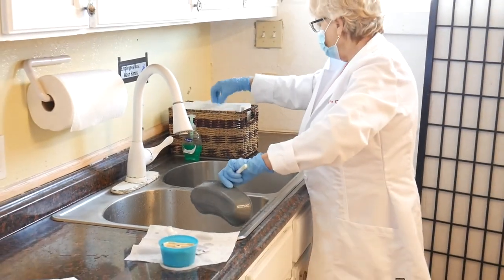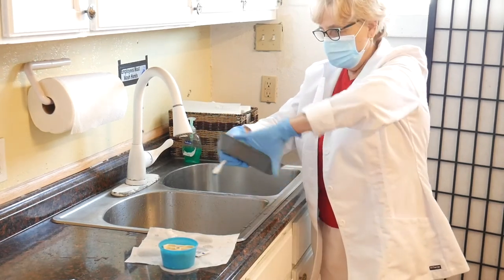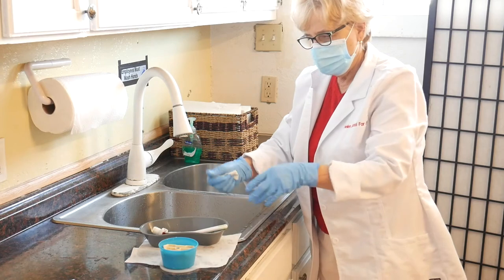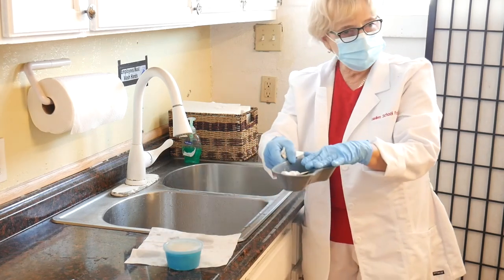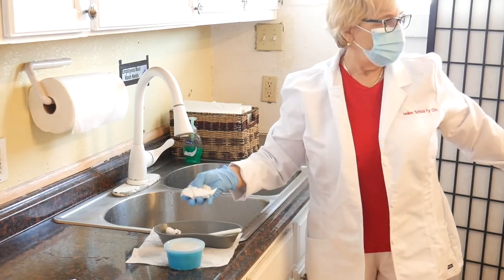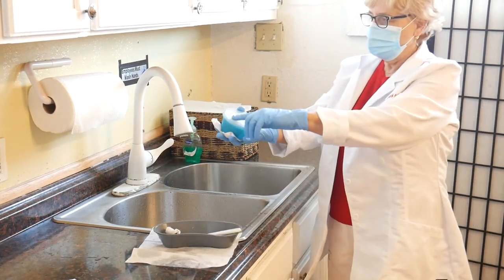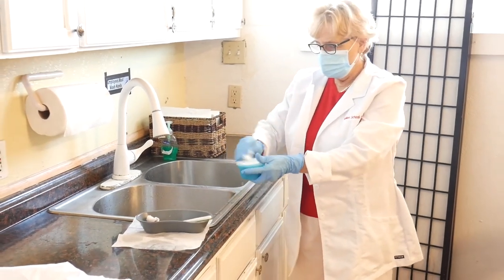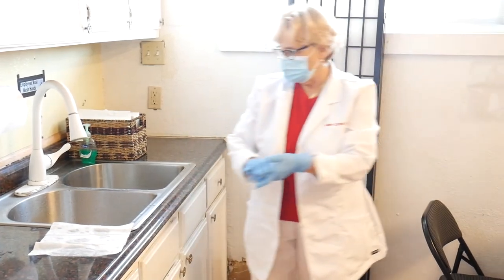I dry the emesis basin and put everything together. The denture cup with water, the denture, and the emesis basin all go in a designated place — which is the top drawer of the nightstand for the resident. Don't forget: the items have labels with the resident's name and room number. Once you put them in the designated place, you close the procedure.